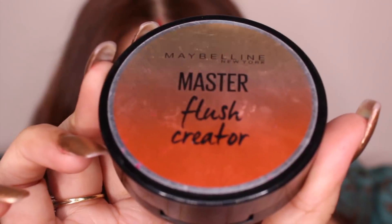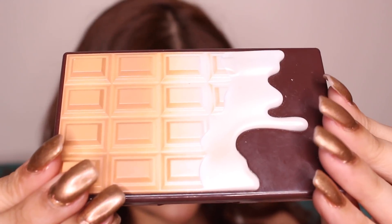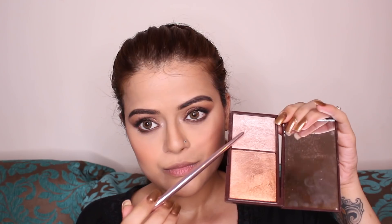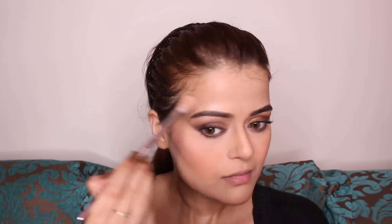For blush, I'm using Maybelline Master Flush Creator Blush in the shade Afterglow. Next, for highlighter, I'm using the I Love Makeup Bronze and Shimmer Palette from Makeup Revolution — I'm going to use the lighter shade from the palette. I'm highlighting the usual areas: my cheekbones, the corners of my forehead, my nose, my cupid's bow, and my chin. This highlighter is blinding — it is really, really good.